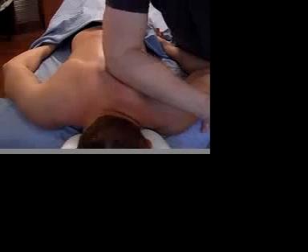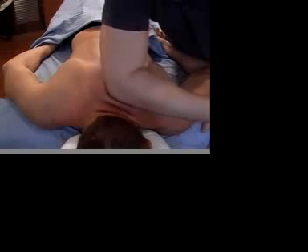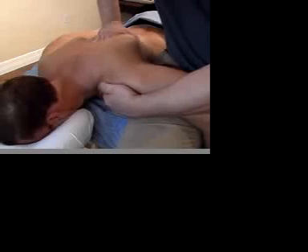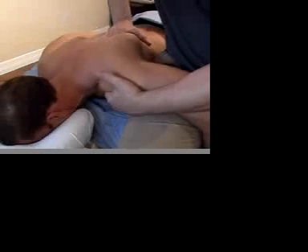As I move into his upper back, it gives me an opportunity to impact his rhomboids and also his traps. From this position, I'm able to lift his scapula, or his shoulder blade, off his ribcage and open up the front of his chest.